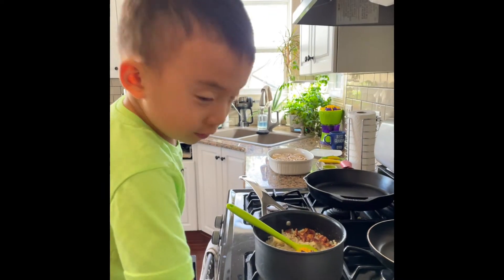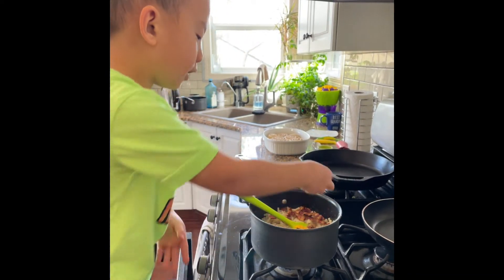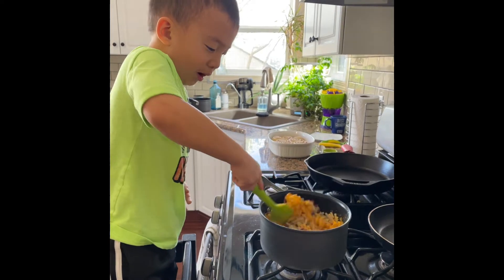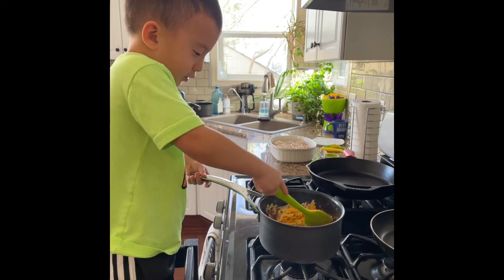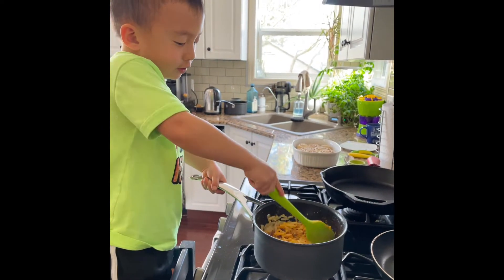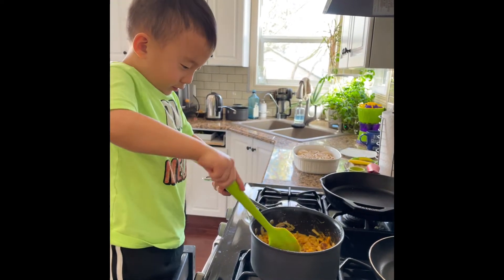Sprinkle it all around. Always do that. Now you just put all of the leftover bacon from breakfast. Mix it all up with the cheese and bacon and milk and butter. Hold the handle on the pan — if you have one, that would be great. Or you can just put on a glove and hold the pot part. Mix it until it's cooked.